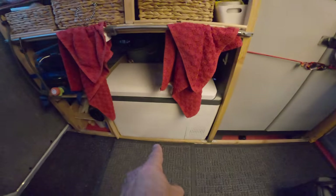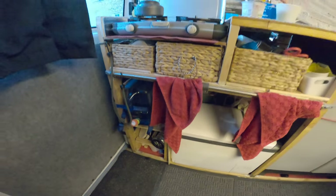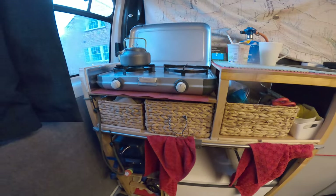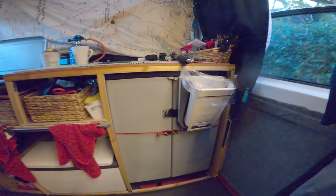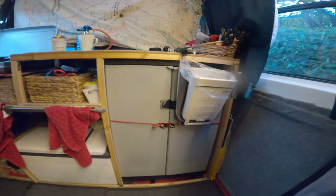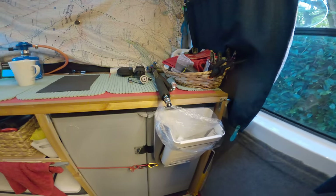So what have we got — we have a big white thing, a fridge, water, a heating duct that's currently on that — maybe the noise. Baskets galore that go all the way back for various storage, a bit of an ad-hoc B&Q storage cabinet there for food storage, and we have a bin.